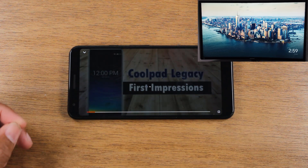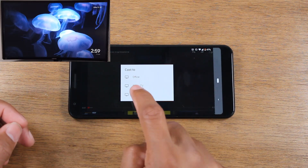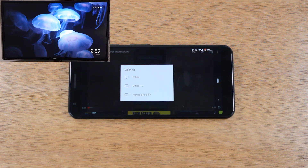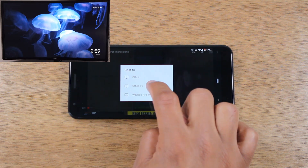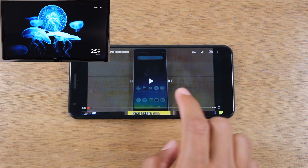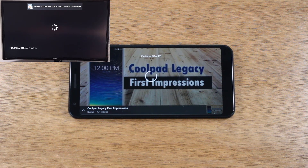Tap on a video and in the upper right corner tap the little cast icon, then choose the device you want to cast to. I can cast to the Chromecast labeled Office TV, or to the Roku office or my Fire TV cube. I'll select Office TV, give it a second to connect, and now YouTube is playing on the TV.